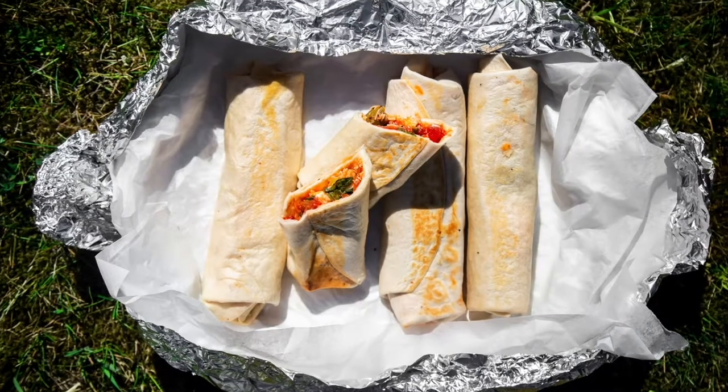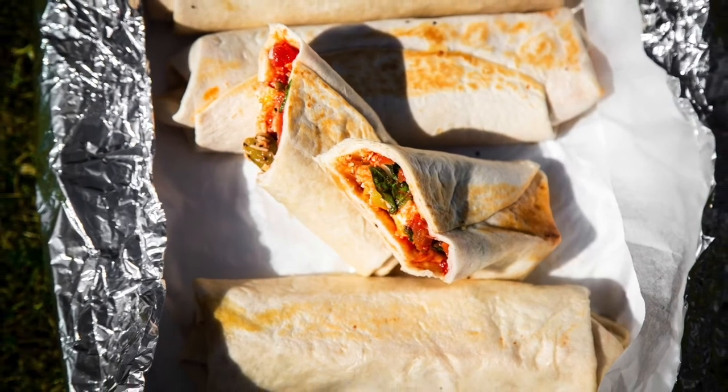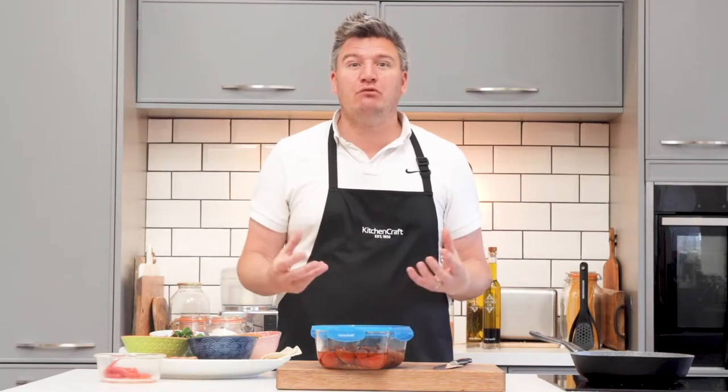I'm Peter Sidwell and today's recipe is perfect for a picnic. We're going to make pizza but not quite as you know it — we're going to turn it into pockets so it's perfect portable food. These pizza pockets are absolutely delicious, they're really easy to make and they are a great carrier of beautiful ingredients.